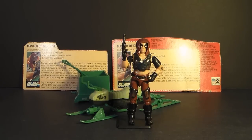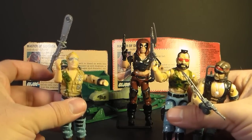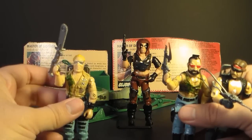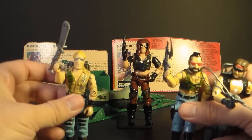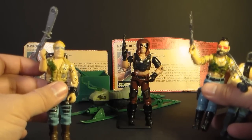Zartan was an enemy of G.I. Joe, affiliated with Cobra, but he was not a member of Cobra. He was more of an independent mercenary and the leader of the motorcycle gang, the Dreadnoughts. In 1985, the first three Dreadnought action figures were introduced — Buzzer, Ripper, and Torch. The Dreadnoughts were inspired by post-apocalyptic movies like Mad Max. However, Zartan doesn't seem to take his influence from the same direction — his design is more unique.